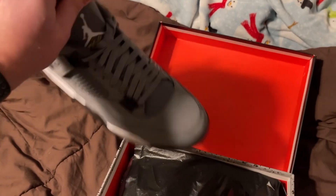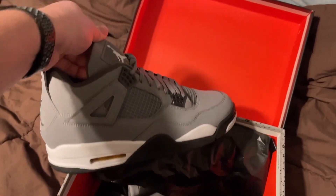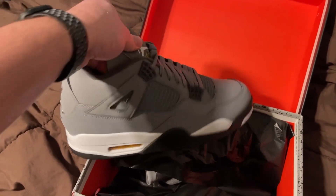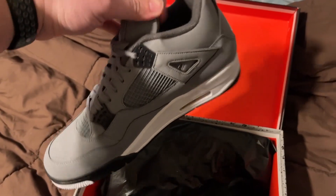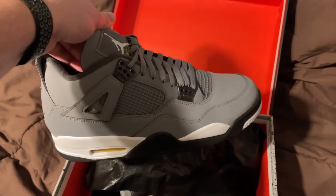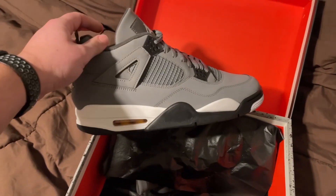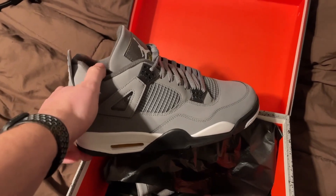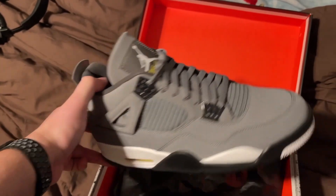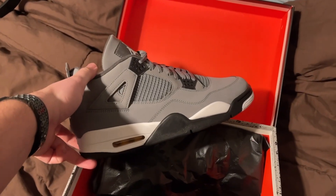I'm gonna have to try these out and check them out, guys. It looks just like a Jordan shoe from the store that you would buy at retail. I'm going to recommend these — they look like one-to-one replicas. Again, I got them from skiku.su. Thanks for watching, guys.